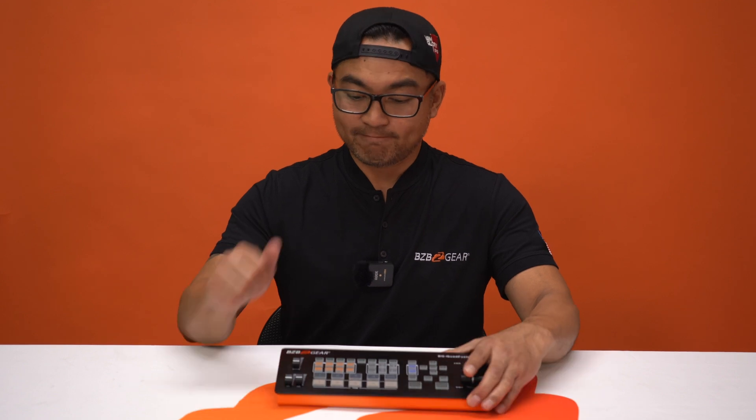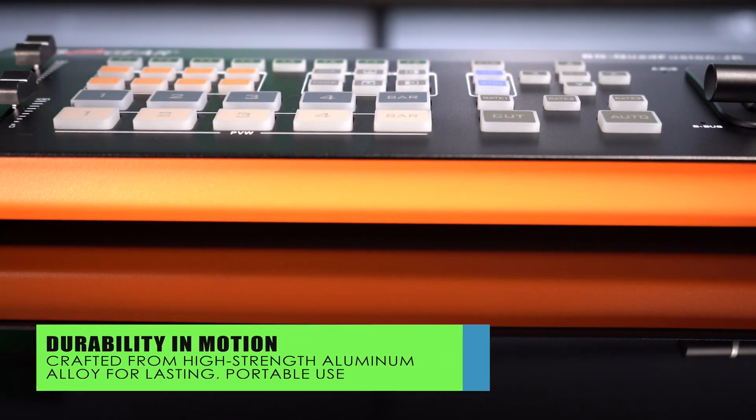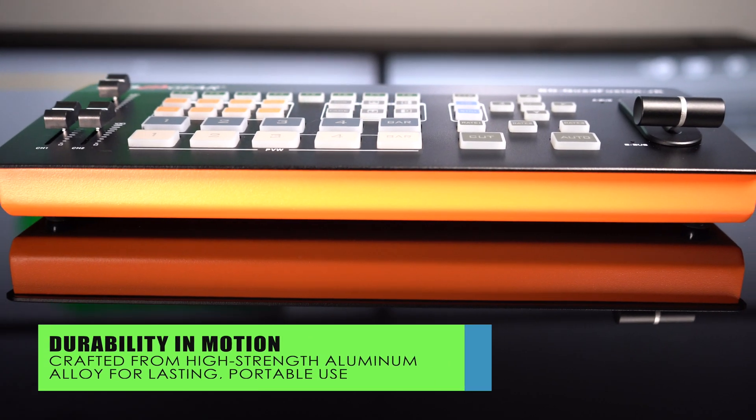Present your content in stunning clear 1080p resolution, ensuring your visuals are sharp and vibrant. Crafted from high-strength aluminum alloy, the BG Quad Fusion Junior is not only a durable unit but also highly portable. You can take it just about anywhere.